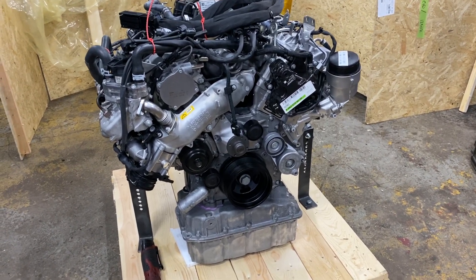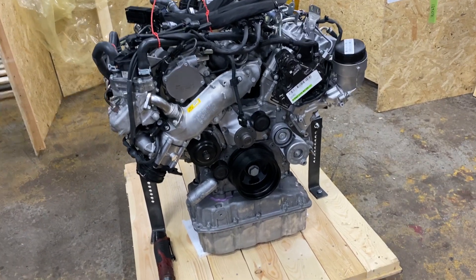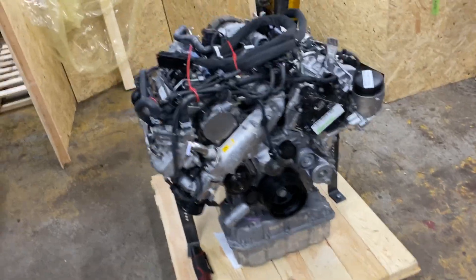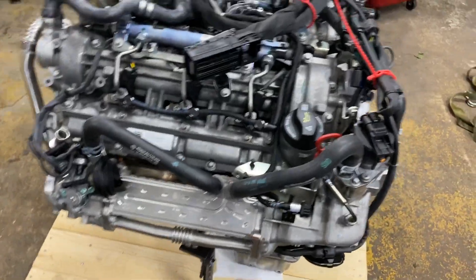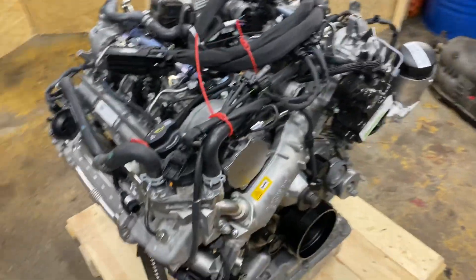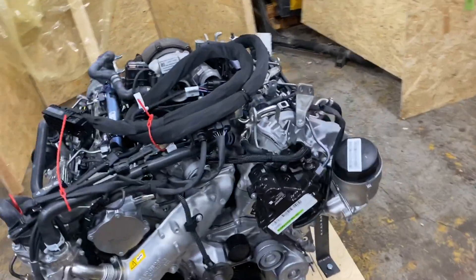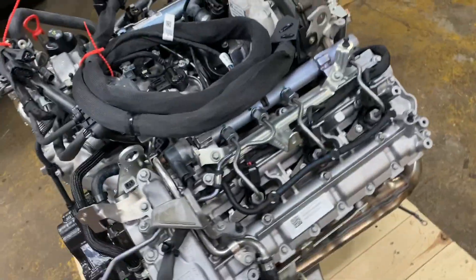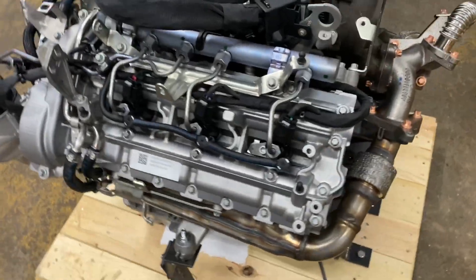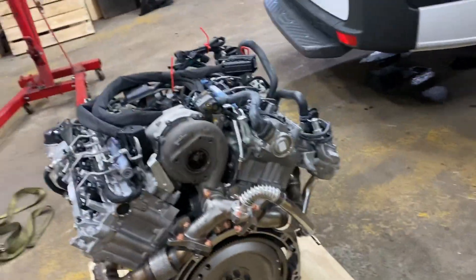Here we have a Mercedes-Benz M642 engine, which is a 3.0 V6 diesel engine. It's a complete assembly coming from a factory in Germany. This thing is pretty much brand new — really nice. As you can see, it's a complete unit, you just have a couple of missing items.